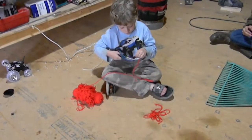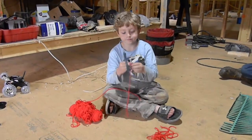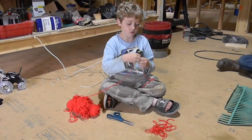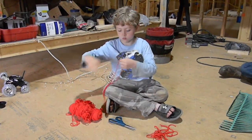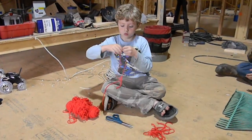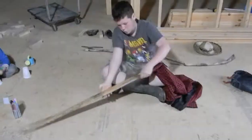Joe decided he wanted to do the hair for our scarecrow. Since Caitlyn's picture had long red hair, we just happened to have some old red yarn laying around. He went ahead and cut them in all different lengths — we just let him have at it. He was concentrating very hard, saying he wanted to get it just right. He did a great job.